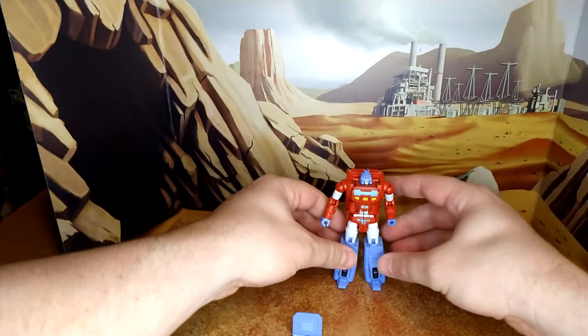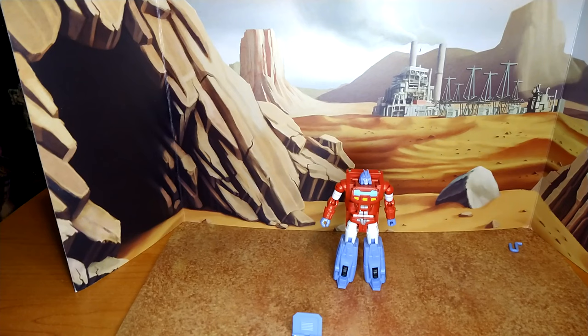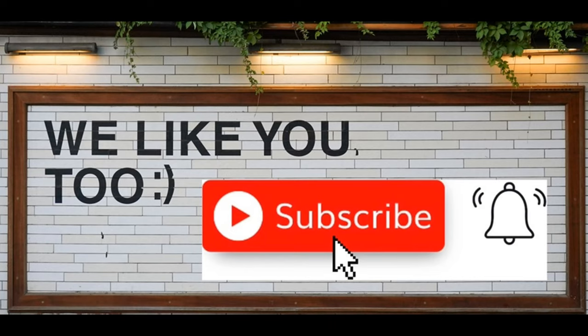There you go — Orion Pax in robot mode. For my final thoughts: I'm really happy I found this guy. 35 Canadian dollars, so not too expensive. I know he's a KO, but maybe of a Masterpiece-scale figure. I think he's fantastic and scales pretty well with the War for Cybertron figures. I hope you've enjoyed this review — if you did, please like, subscribe, and hit the bell. Leave a comment, I love reading those. Thanks for your support — it means the world. And remember: nothing in life gives you the right to be an asshole. Take care.